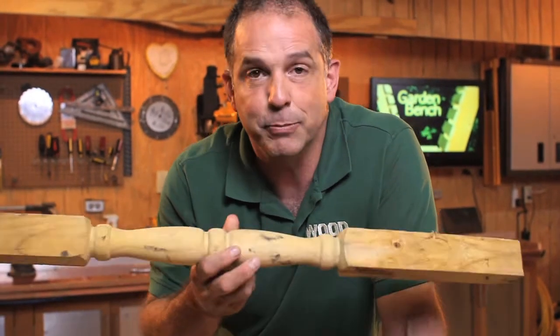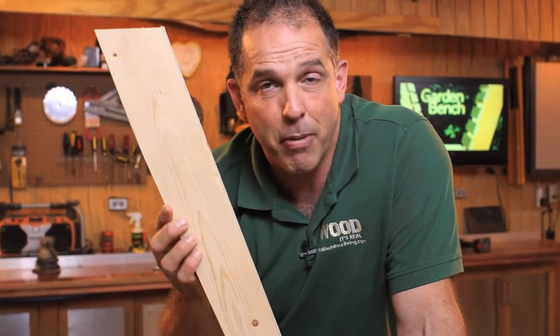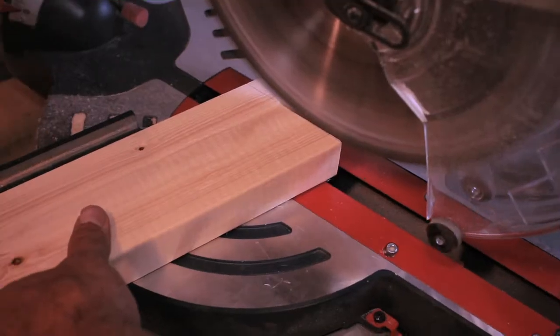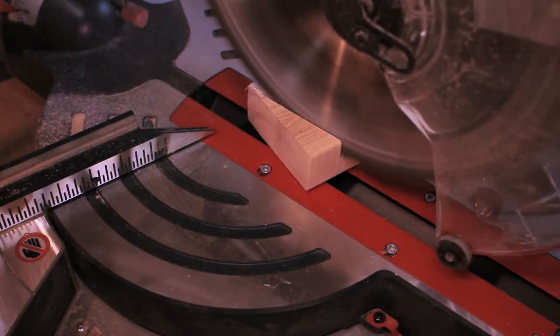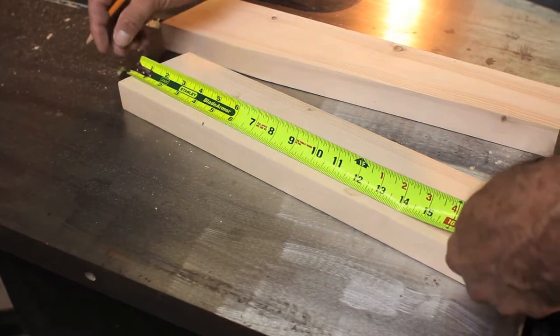I changed my mind a lot when making the legs on this project. In the prototype I actually used balusters from some decking I had left over — I liked them, they just weren't quite as beefy as what I was looking for. In the end, this is the model that won out. Cut four lengths of two by four to twenty inches long, then make a twenty degree cut at each end — the same angle we used on the back supports. Next, measure five inches down along one side and make a mark.